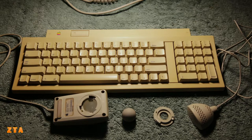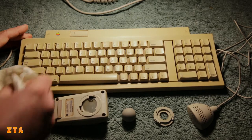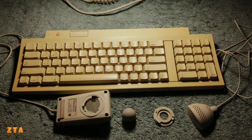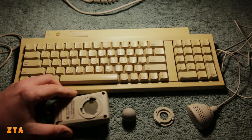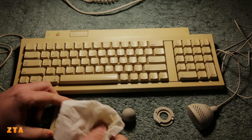So here's everything wiped off. Still need to do a little bit more wiping, but basically this first layer of wiping just took off the layer of dust and dirt. The mouse I also took apart and wiped as much as I could in this state, and I'll take it apart more pretty soon.